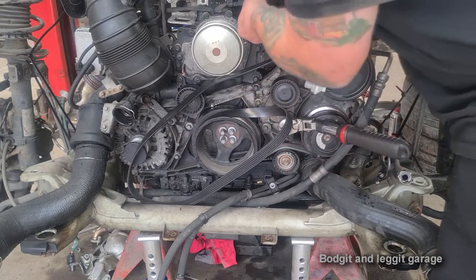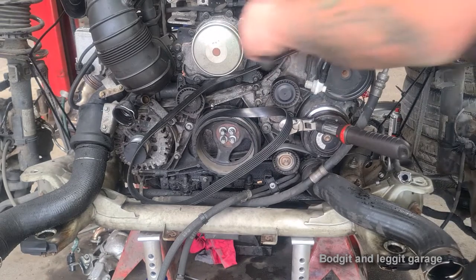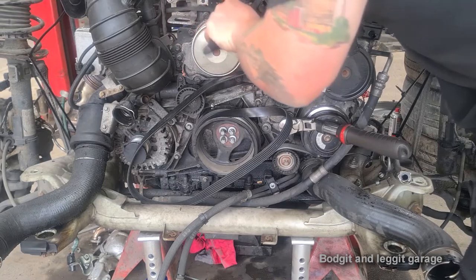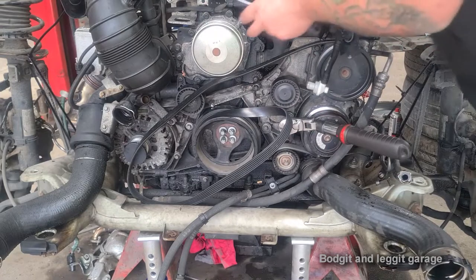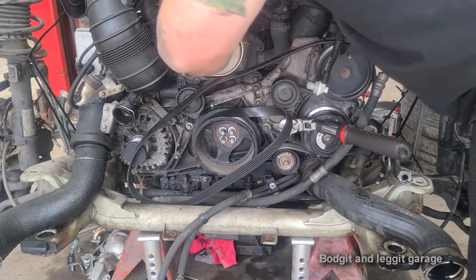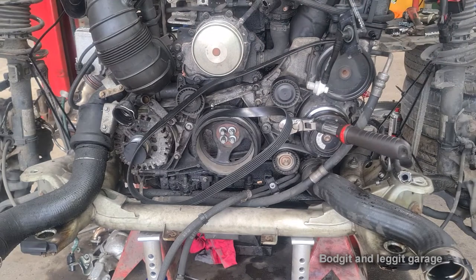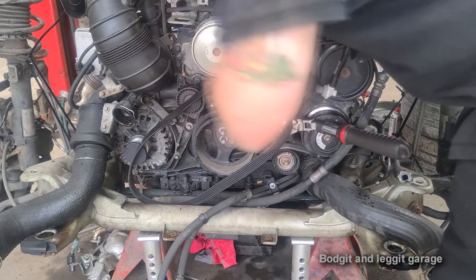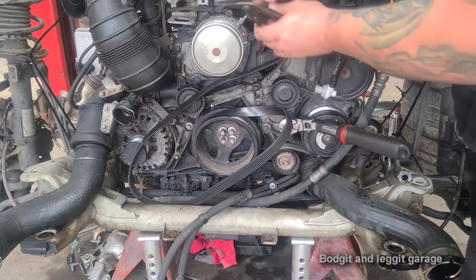Then it's the water pump - get the belt off first, it's a bit tricky. Get a little hook in there, be careful. Oh god, this is the problem - that pipe is just completely corroded away.